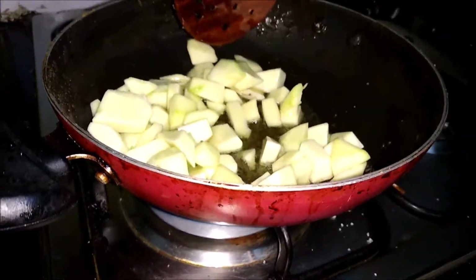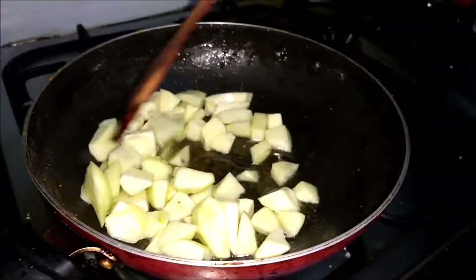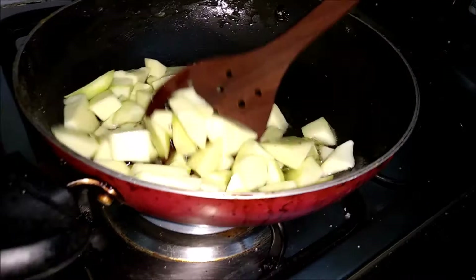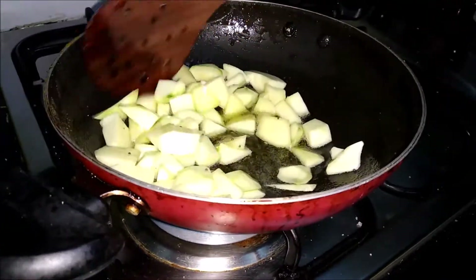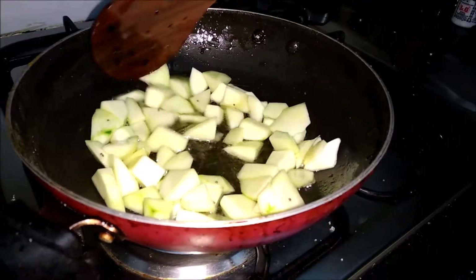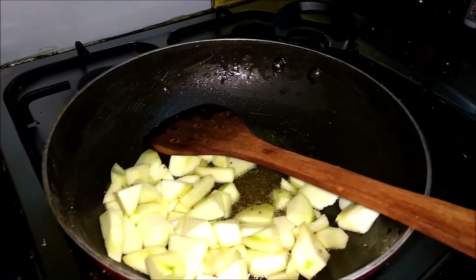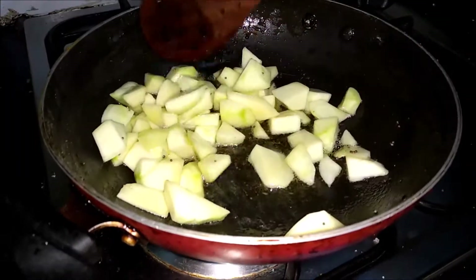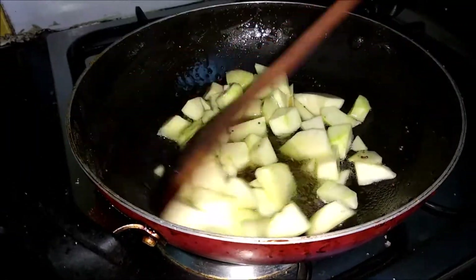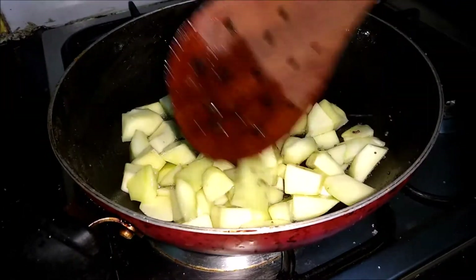For this Methamba, we will put the methi dana afterwards, otherwise it will get burnt and a burnt smell will come. That's why I will put it at the end. I will roast the Methamba first — put the methi after, because if you put it before it will get burnt. That's the reason.